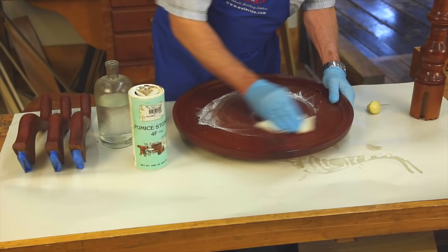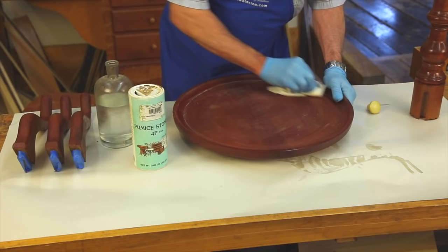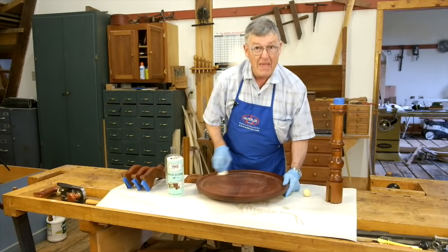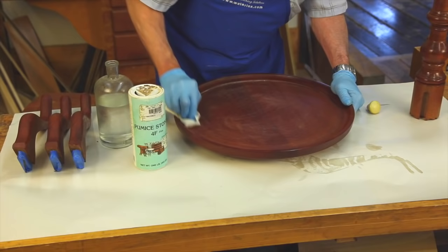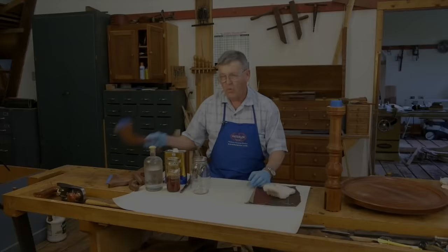I'm now going to rub in circles. The damp alcohol picks up the pumice, and this is acting like about 220-grit sandpaper, making the pumice bond into the shellac that we brushed on. It's smoothing everything out and the pumice is actually filling the pores of the wood. We're making a wood filler that is shellac, mahogany, and pumice. As the finish works into that pumice it'll become invisible. I have to do this to the whole piece, then wait at least a few hours before starting the actual French polishing process.